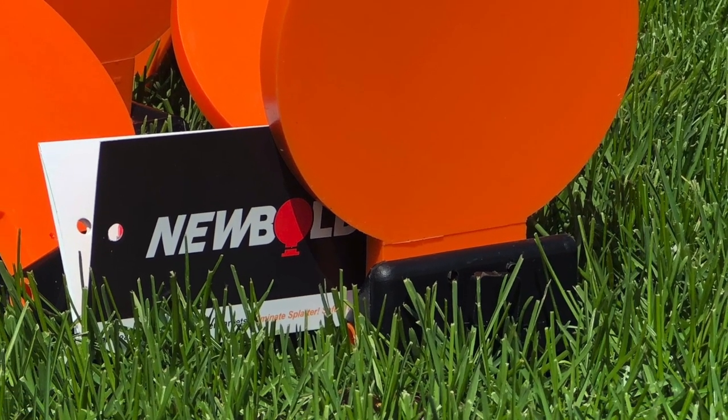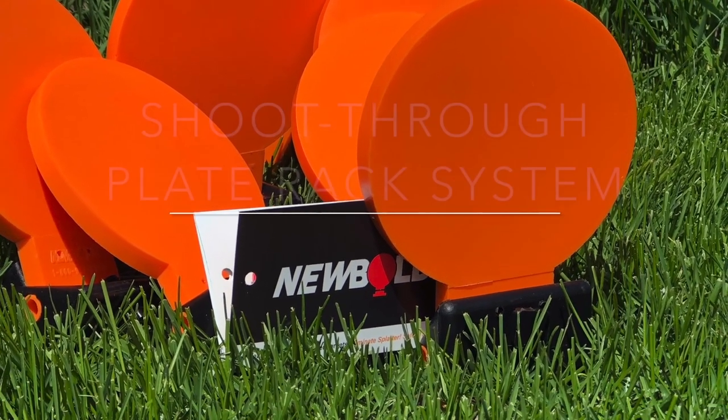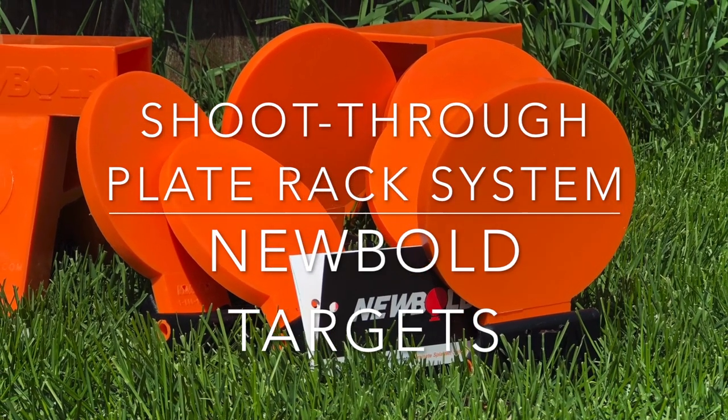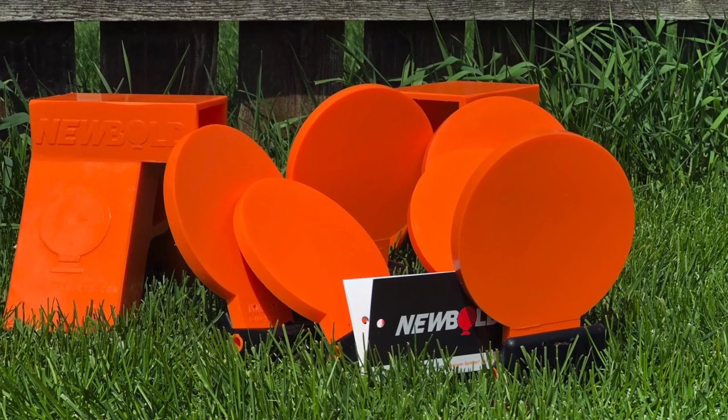So this last year at the USCC Expo, I saw a product that really intrigued me. It was a shoot-through plate rack system from New Bold Targets. Basically what it is, it's a polymer system that you can set up just like a steel rack, but everything is shoot-through.